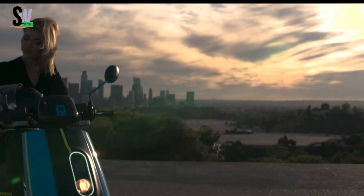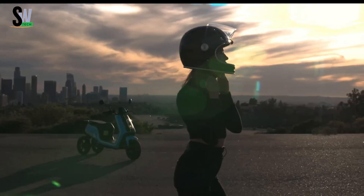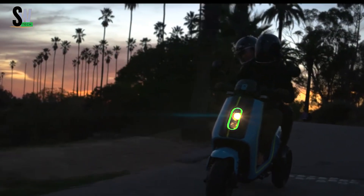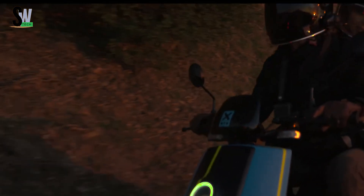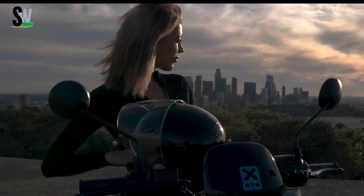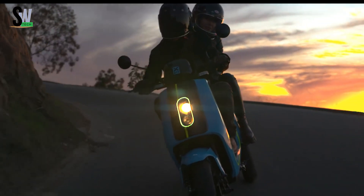Zotto three-wheel scooter — redefining urban agility. The Zotto three-wheel electric scooter brings a groundbreaking blend of stability, power, and precision to city commuting. Featuring a patented leaning rear-wheel system and front-wheel drive, it allows riders to lean up to 45 degrees for motorcycle-style handling and superior balance. Powered by a 3000W brushless front hub motor, it reaches speeds up to 45 miles per hour, perfect for fast-paced urban travel.